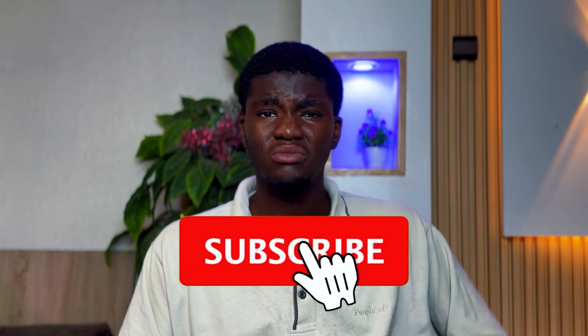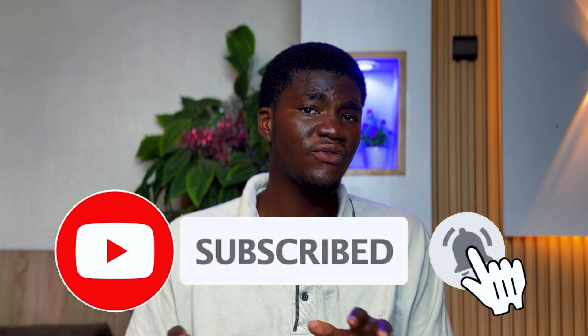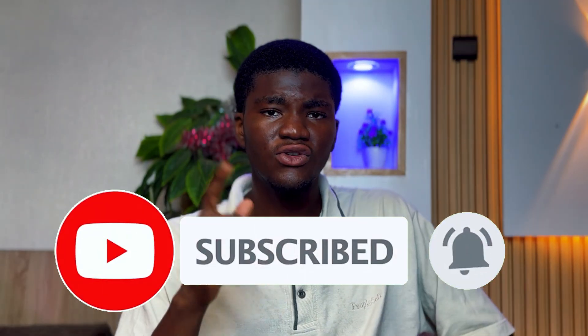That's the end of the video. I put a lot into making these kinds of videos for you, so if you appreciate it and love the content, don't forget to subscribe to my YouTube channel and turn on the bell notification so you're alerted anytime I upload new videos.